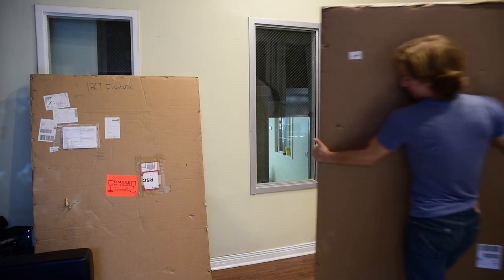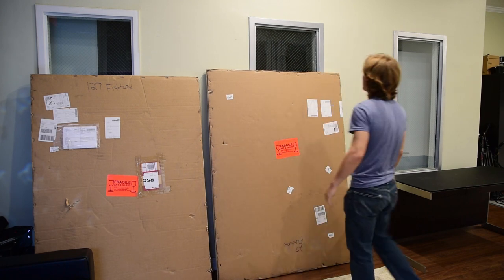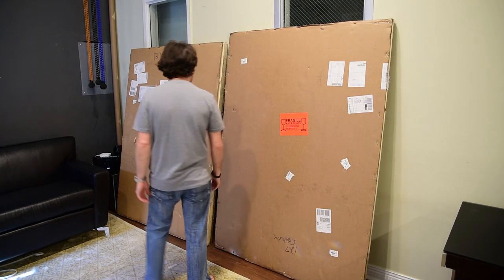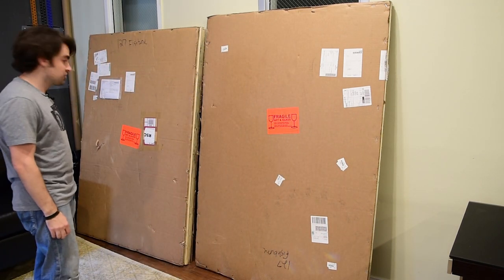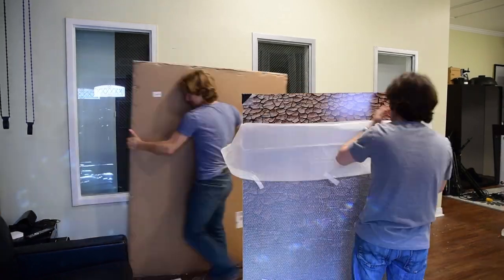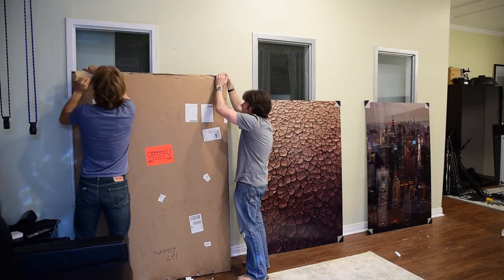Some huge packages just arrived outside the studio — I think these are our prints, let's go check it out. These came really quick; they were ordered about two weeks ago, all the way from Europe, and they're already here. As you can imagine with anything shipped overseas, these photos were packaged really, really well — so well in fact that David and I had a little bit of a challenge getting them open.